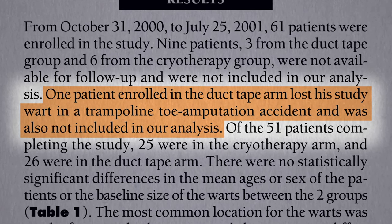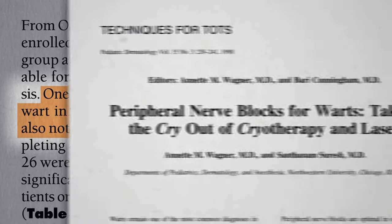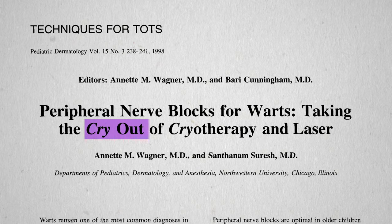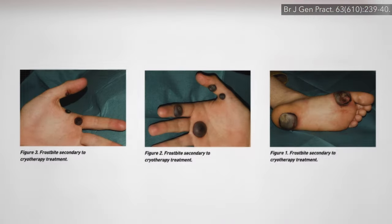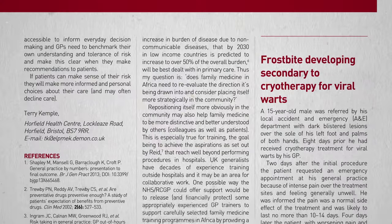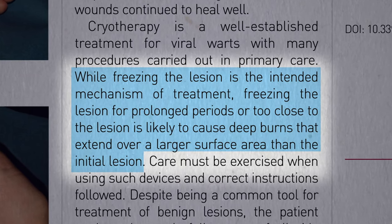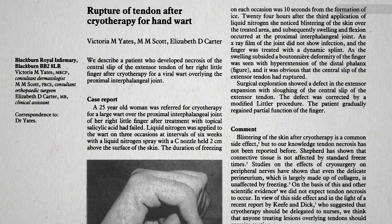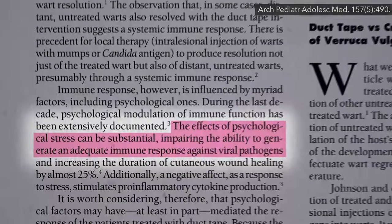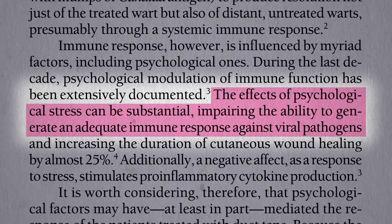85% of the duct tape patients were cured with no pain or tissue damage, whereas aggressive cryotherapy may require lidocaine injection and nerve blocks to take the 'cry' out of cryotherapy. It can cause permanent tissue damage — big necrotic frostbite lesions, deep burns, ruptured tendons causing permanent disability, or extensive scarring. The psychological stress of repeated painful procedures may even impair the body's ability to fight off the wart virus in the first place.